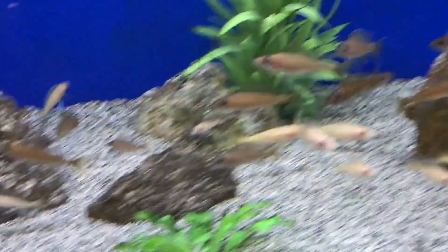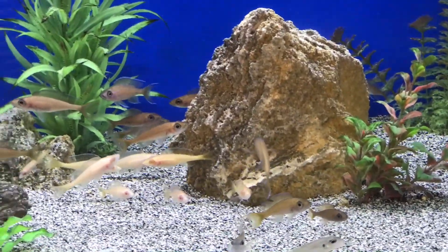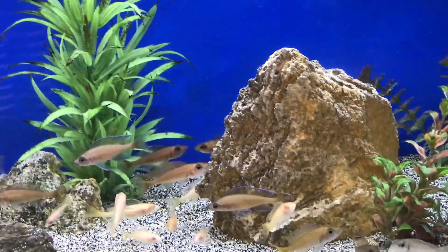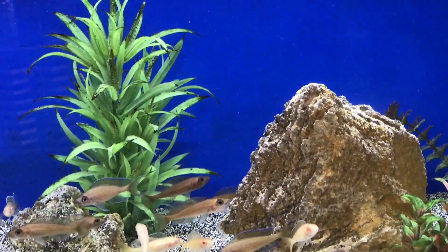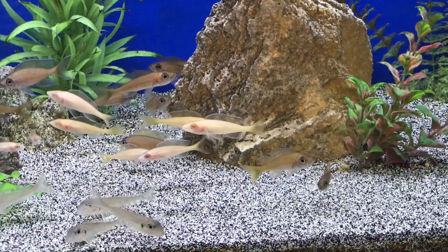These guys mainly eat crustaceans in the wild. I feed mine a main diet of frozen food — they mainly get frozen brine shrimp and frozen mysis. They do get Northfin Cichlid pellets and Northfin Krill from time to time, but mainly I feed them a lot of frozen foods. I feel that keeps these guys in condition for spawning, at least from my experience with the fish.